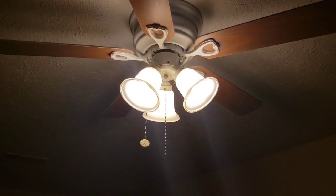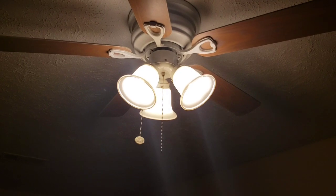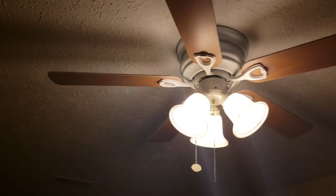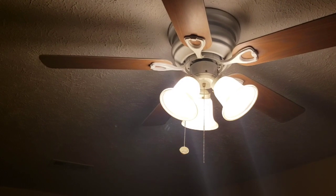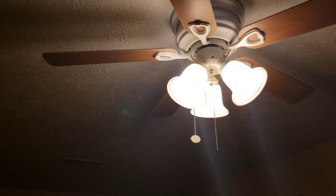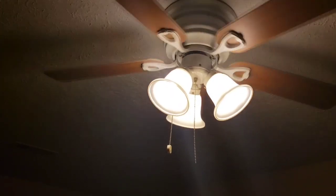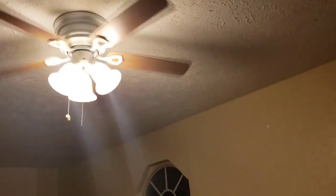Hello guys, it's me again with another video. This is the Hampton Bay Clarkston — got it right this time. Let's go ahead and blast off with the speeds. Here's low. It's not a very fast fan; it looks like it would go fast with its low speed, but on high it's not really much faster.